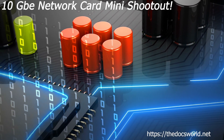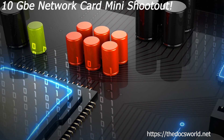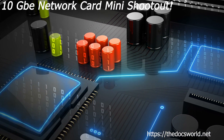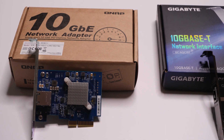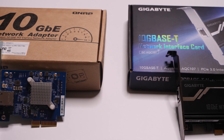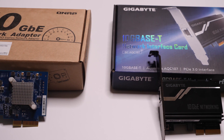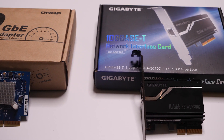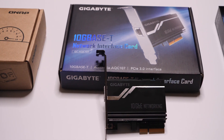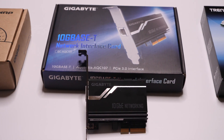Hi, this is Mike Fauché and today we're going to talk about some low-cost 10 gigabit network cards. Hello everybody and thank you for watching the channel. As we start to see the prices of 10 gigabit components come down, I thought it'd be a good opportunity to start looking at some of these lower cost network cards.